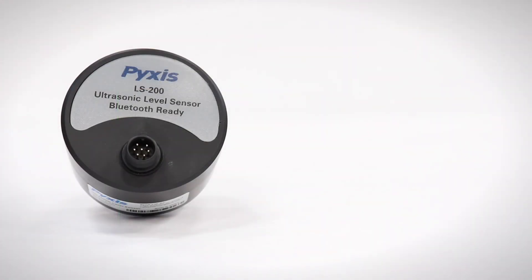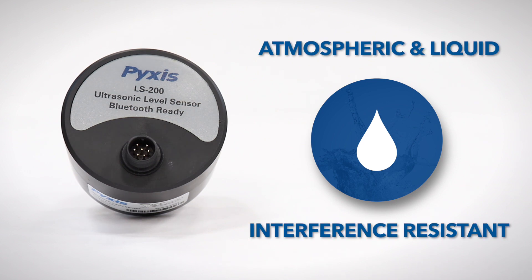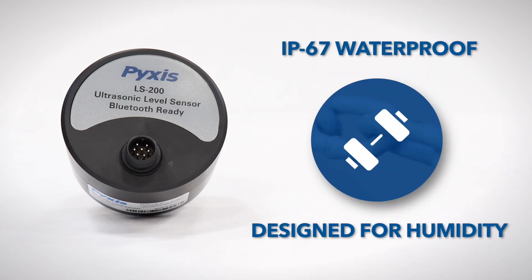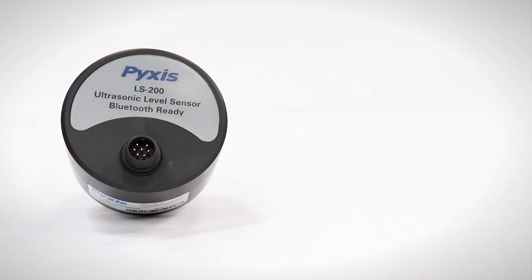The unique ultrasonic signal diameter makes it less susceptible to atmospheric and liquid interferences. Packaged in an IP67 waterproof enclosure, the LS200 is designed for humid applications as high as 122 degrees Fahrenheit.